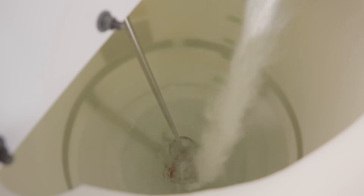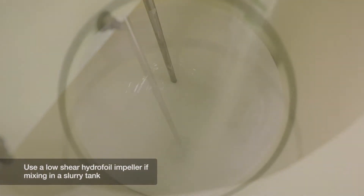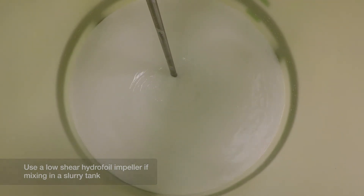If you are mixing in a slurry tank, use a low-shear hydrofoil impeller set at a speed fast enough to keep the particles in suspension without creating a vortex.